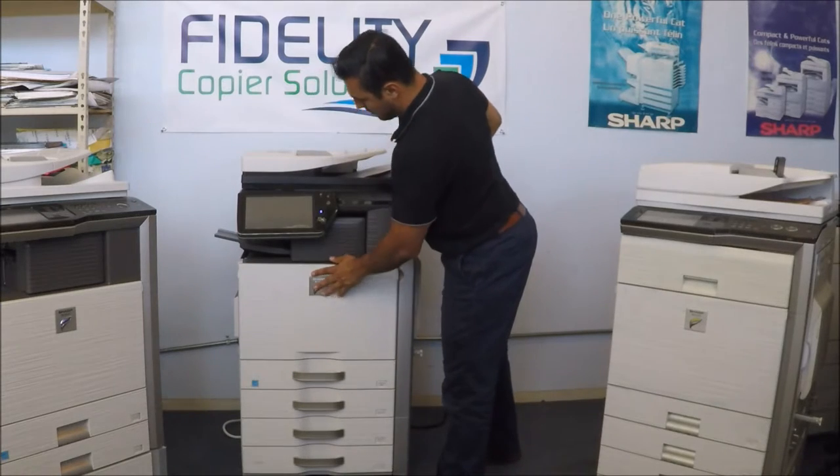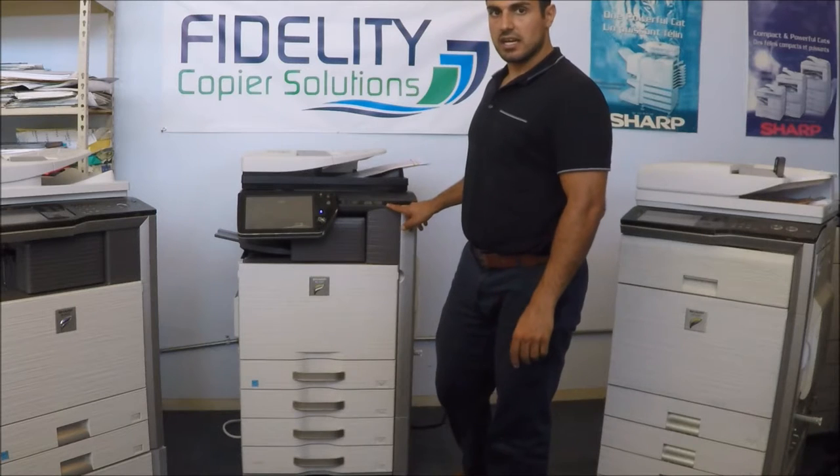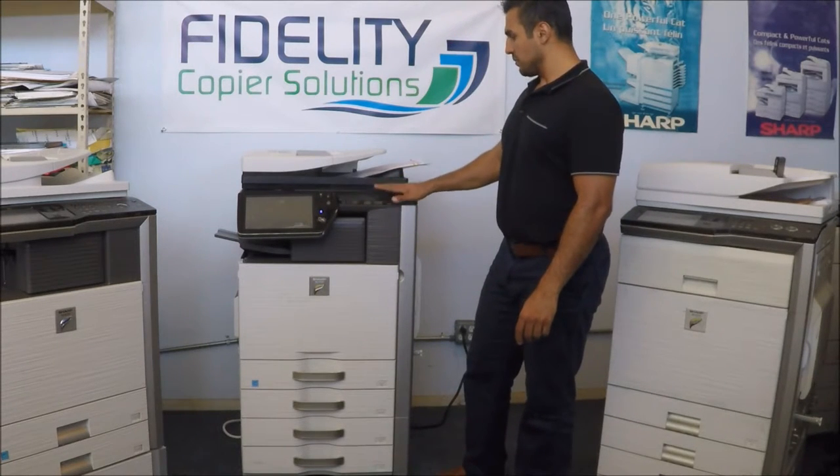And here's your on and off button — you get the main power. The actual power-off button is over here. And you get a USB thumb drive port in front of the machine.